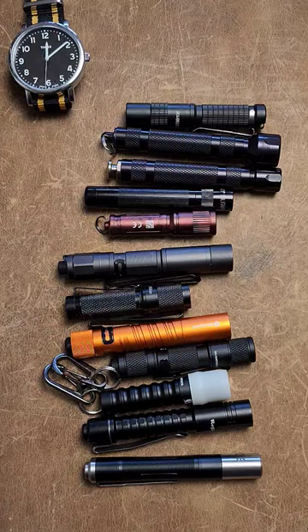I'm on the hunt for the best AAA powered flashlights, and this is round one, where we eliminate all but five.